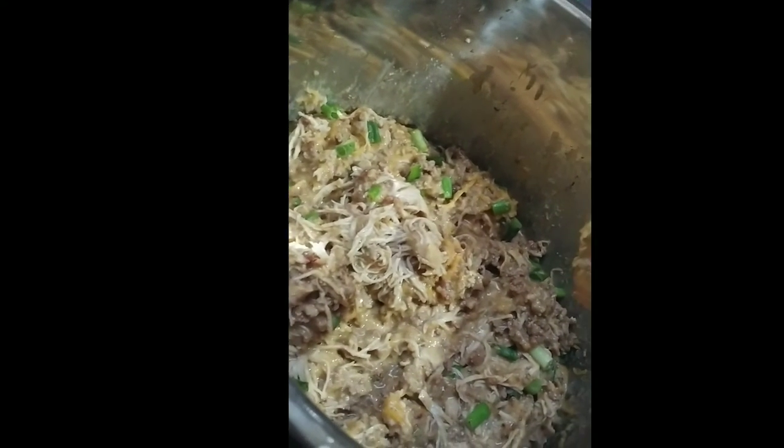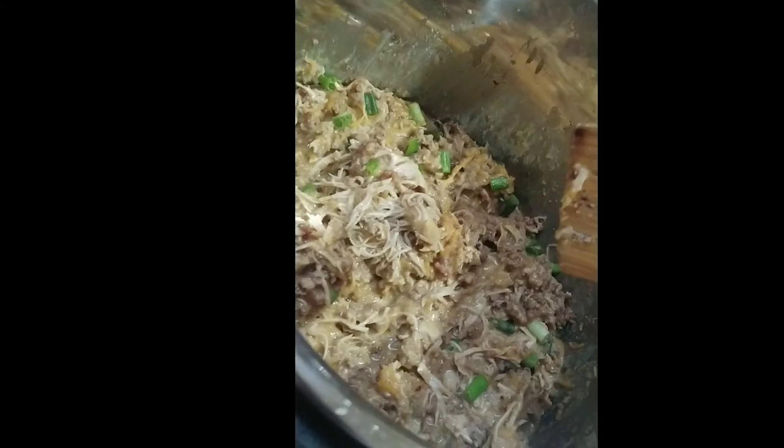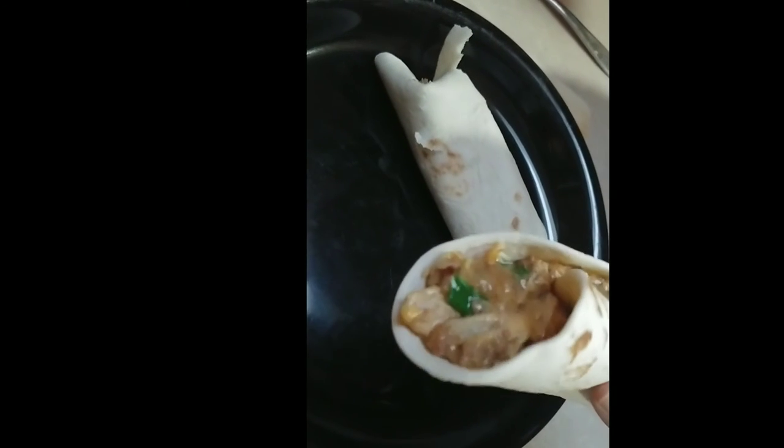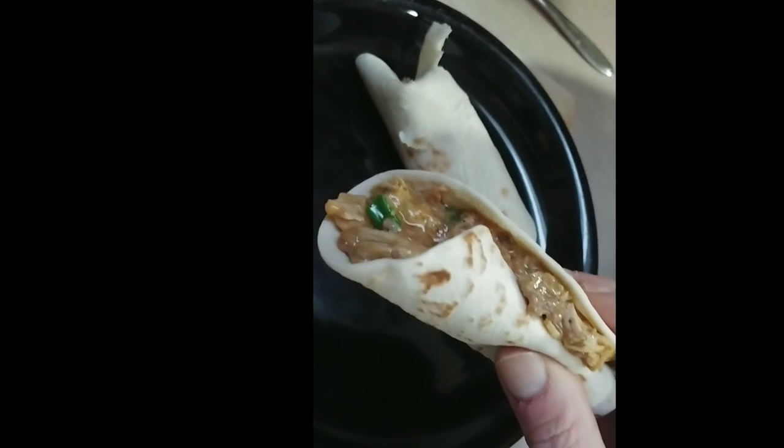Now let me get some flour tortillas and show you what it looks like. I usually take them, fold the bottom over, and then just roll them up. There's another one — that's how you serve it.